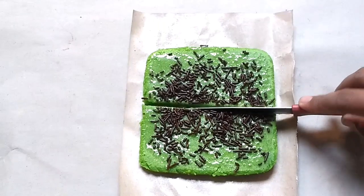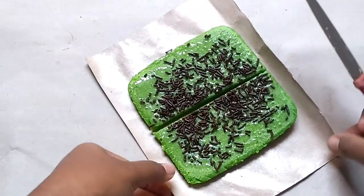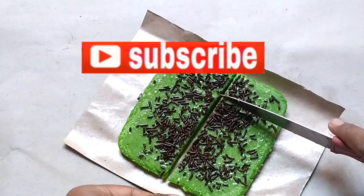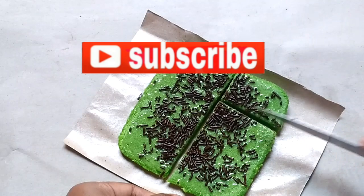Buat kalian yang penasaran bahannya apa aja, jangan di-skip ya videonya. Tapi sebelum itu, kalian yang belum subscribe, jangan lupa subscribe ya. Kalau sudah, ayo kita lanjut ke bahan-bahannya.